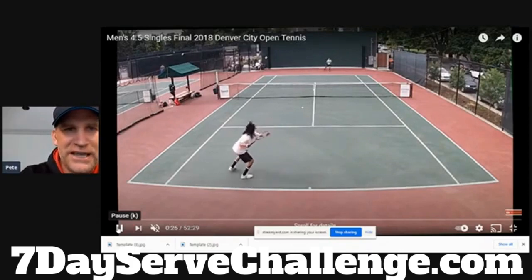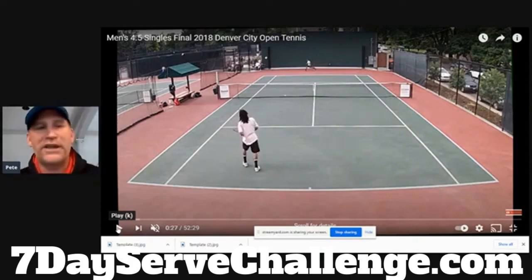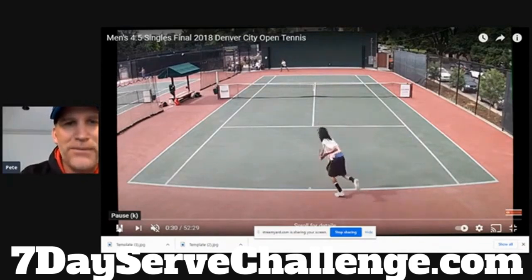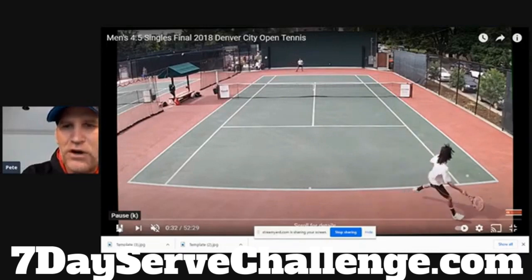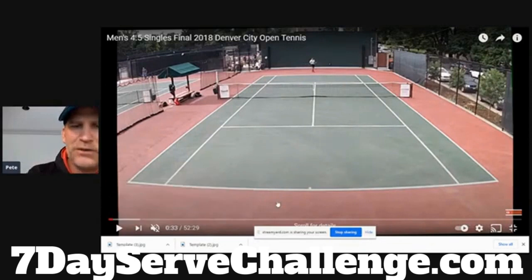He's got a pretty big serve right there and a good recovery. You can see this is definitely the higher level out there. Although he missed that shot, he's got a nice forehand overall. That's a much more advanced serving motion than we saw at the 4.0 level. When you're getting to that 4.5 level, you're going to start to look like the better players at the club and have a more professional-looking serve. His opponent also had a pretty good looking serve.